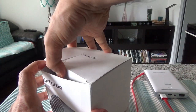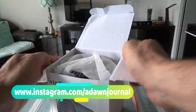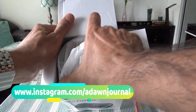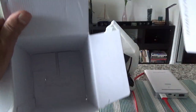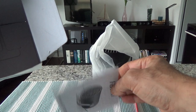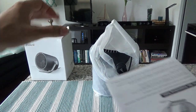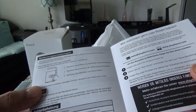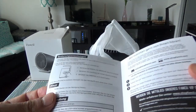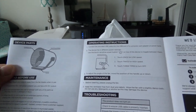We'll find out if the actual product looks the same as the picture. So let's take a look — easy opening, nothing complicated. We have the fan here, and then we have a small brochure-type card. The box is otherwise empty. There are some instructions — not all in English, but there are English instructions here.